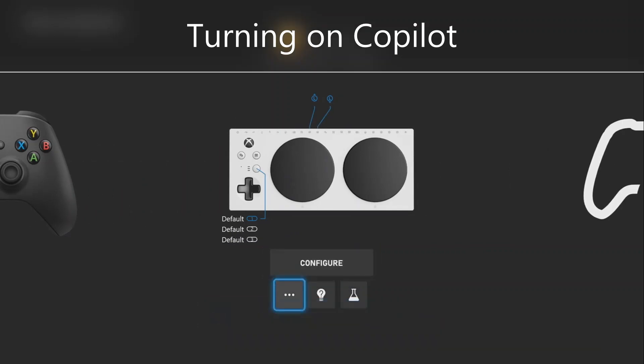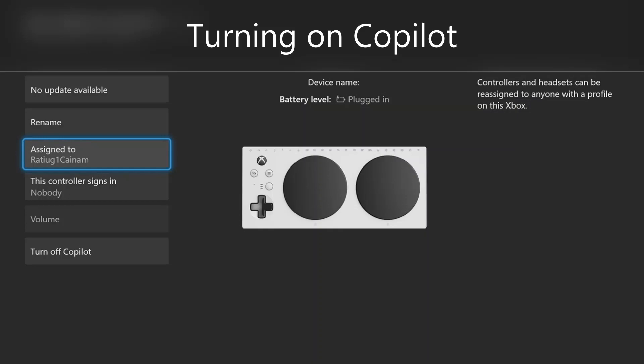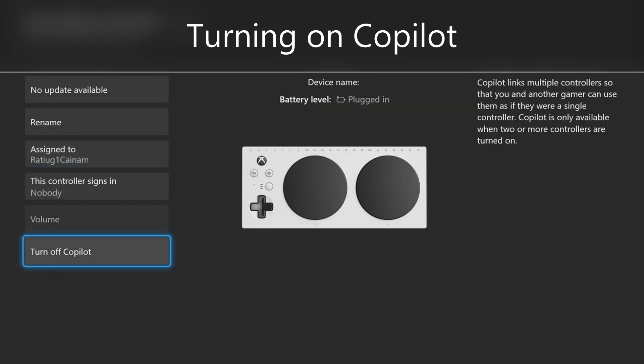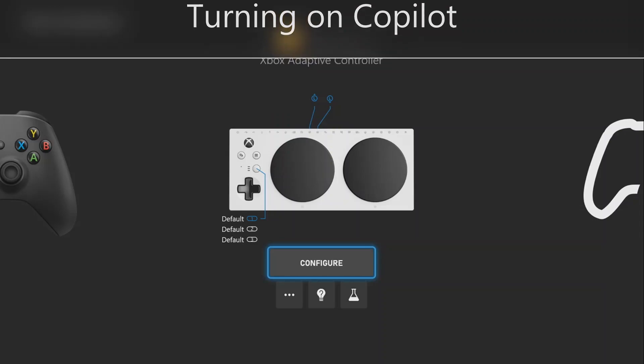Now go to your other controller and ensure this one is also assigned to the correct user profile and that Co-Pilot is turned on. Now both controllers are linked and they will both work together to control the same user profile in games.